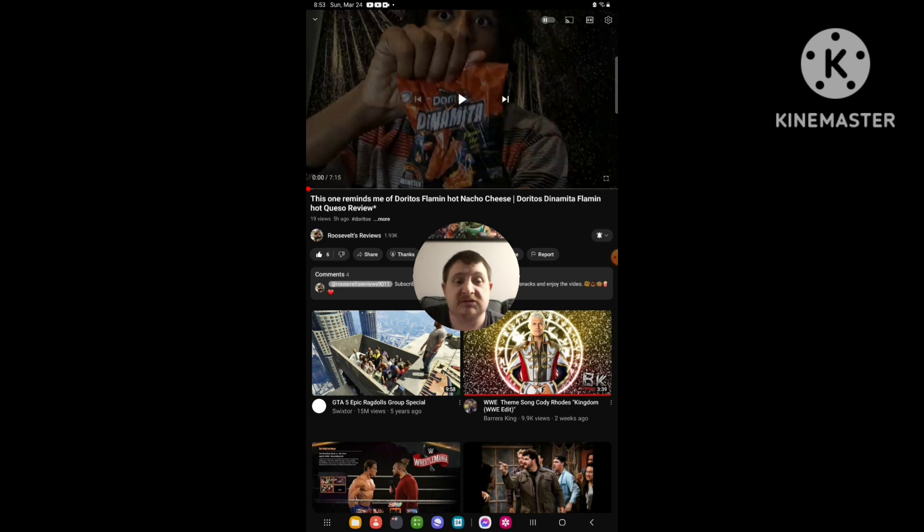Hello everyone, it's here again. Today I'm going to be doing another brand new Readsville Reviews of a video that was basically uploaded like five hours ago. The video I'm going to be doing reminds me of Doritos Flamin' Hot Nacho Cheese — Doritos Dynamita Flamin' Hot Case Overview.